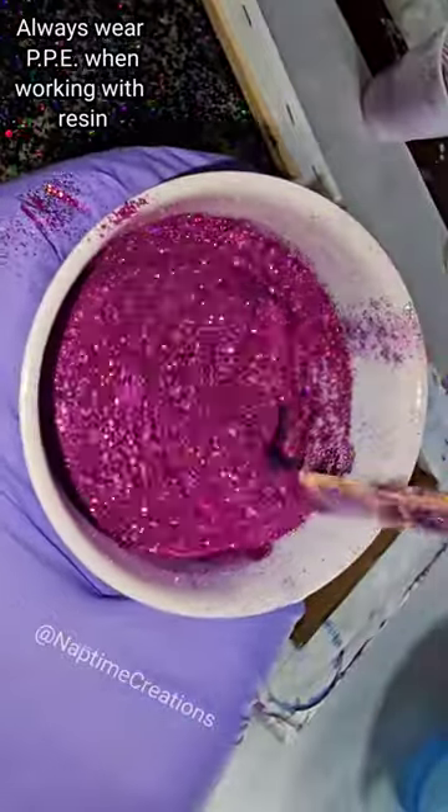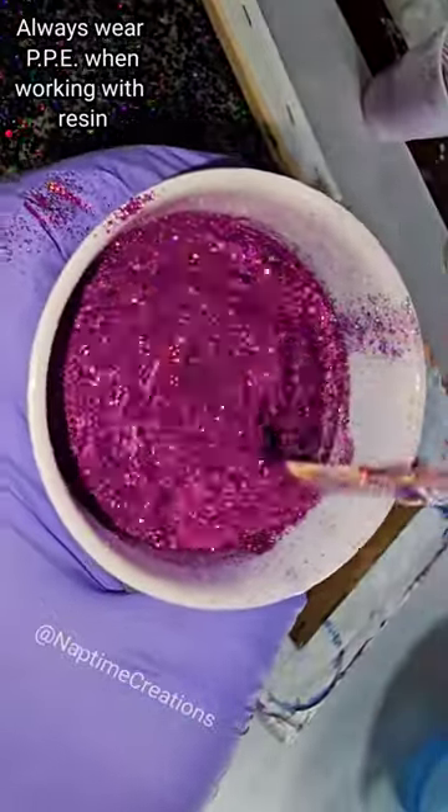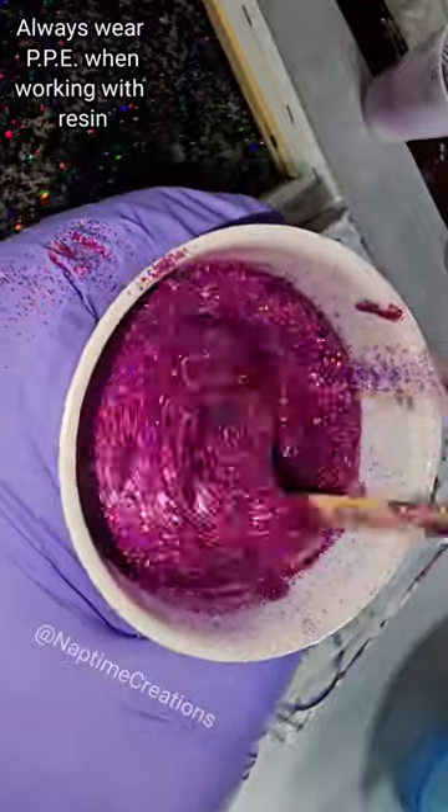Let's do a clear resin top coat. I have about three ounces of clear here and I'm mixing in some glitter. This is fuchsia sparkle from my Etsy shop — so pretty.